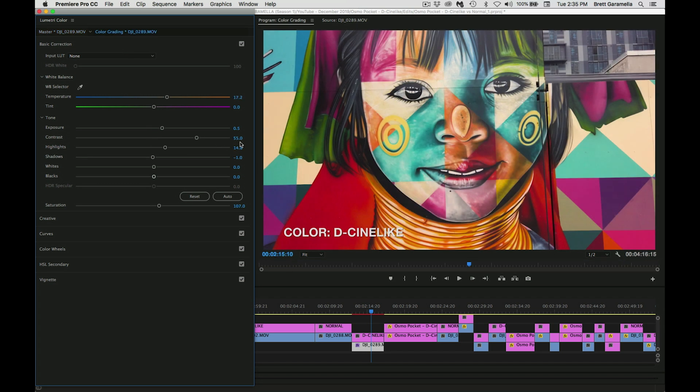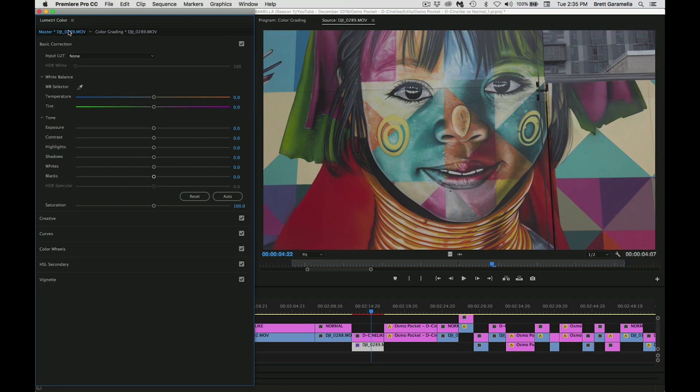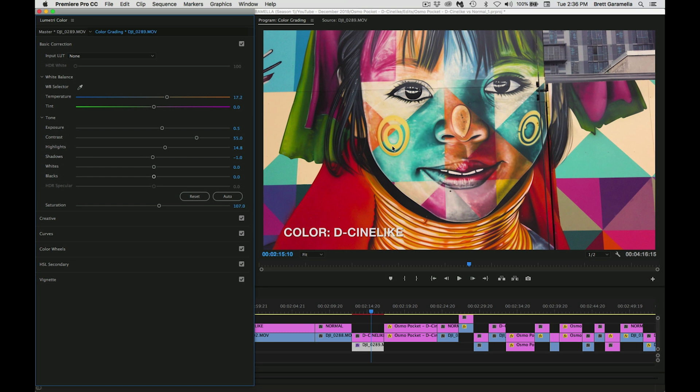I also added a bunch of highlights. Around the eyes it was kind of dull — it didn't have much of a pop. With this painting the girl's eyes are really the focal point; in any type of portrait you want to be drawn to the eyes. So I brought the highlights up to 14.8 to emphasize her eyes, since it's white it's going to be the highlights. Then for shadows I just brought that down negative one — added a little more darkness to the shadows — and I left the whites and blacks alone.